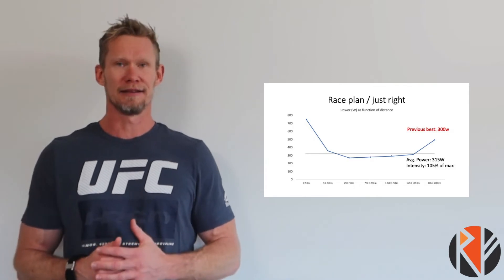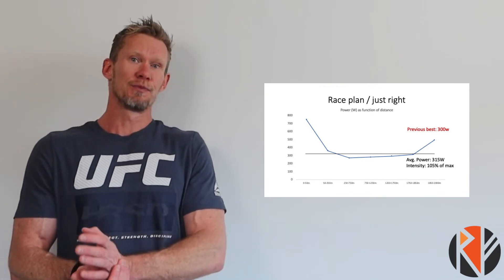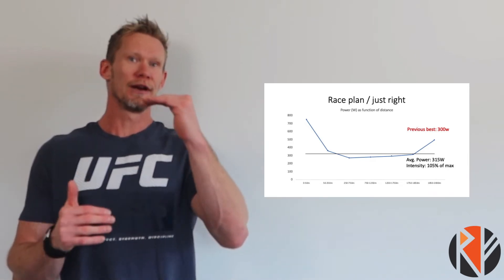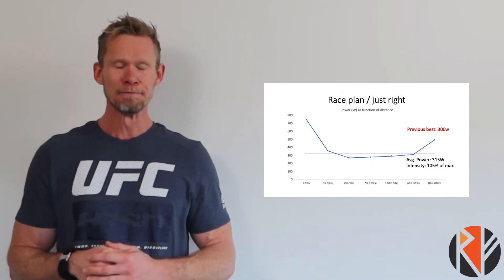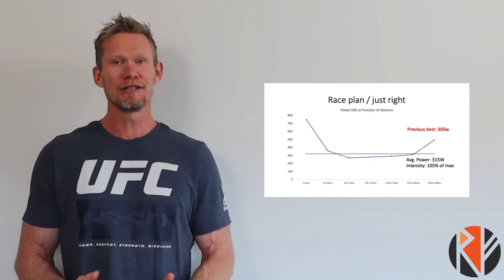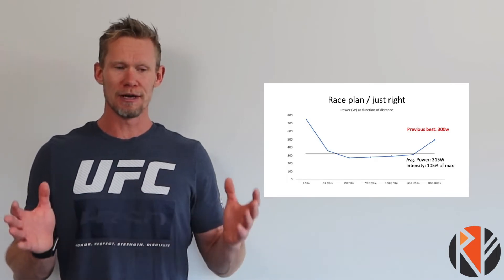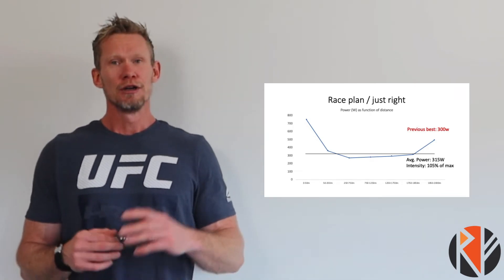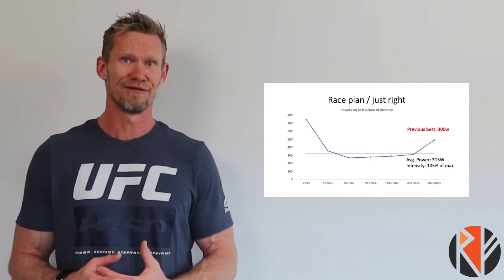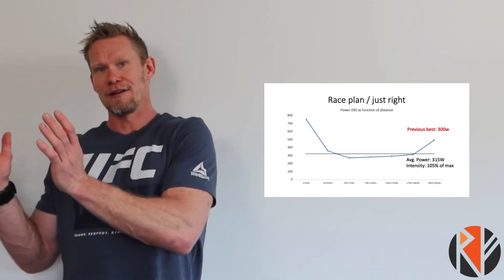In order to be successful, you need to do a certain overshoot in the beginning. This is usually how 2,000 meter tests are done — with an initial pretty hard sprint to get the flywheel going on the rowing machine, and then you settle very close to your target, a little bit ahead. I coach people to do a little bit of an overshoot from the first 200 to 400 meters — maybe 10 to 15 percent, sometimes 20 percent, sometimes only 5 percent over target.